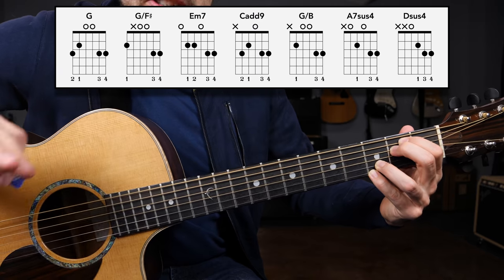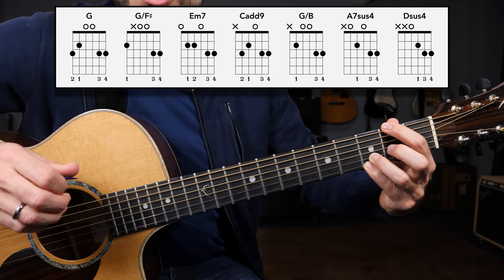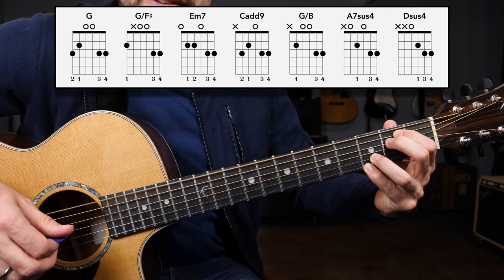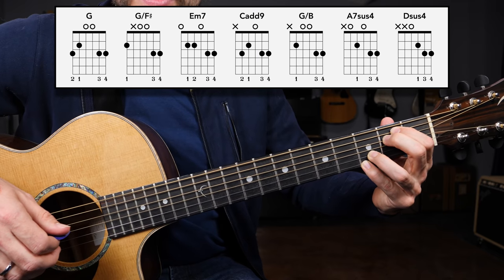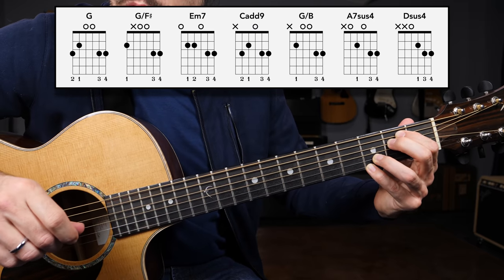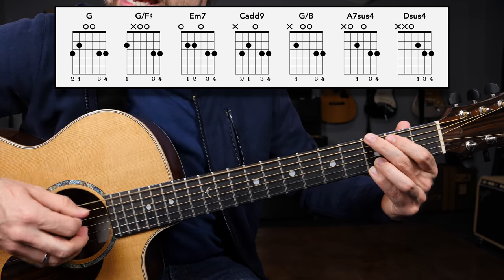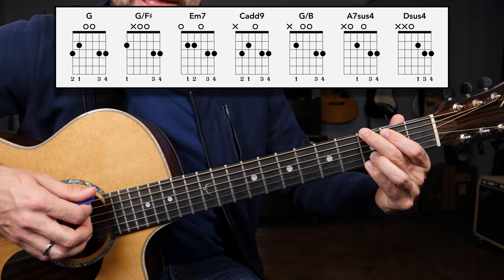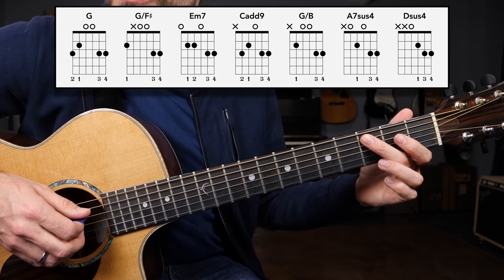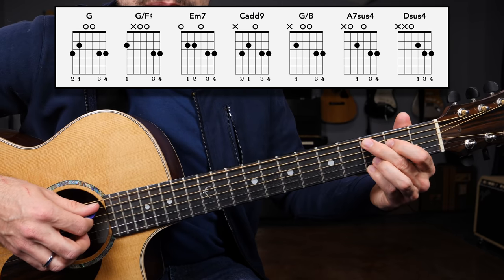So now we have three busker style chord shapes: G major, G slash F sharp, and E minor seven. Leaving the ring finger and the pinky down, we transition to a chord we'll call the four chord in the key of G. Playing the G major scale brings us to a C note, and that's going to be our next chord — a C add nine chord.